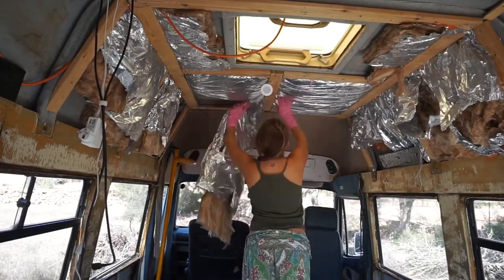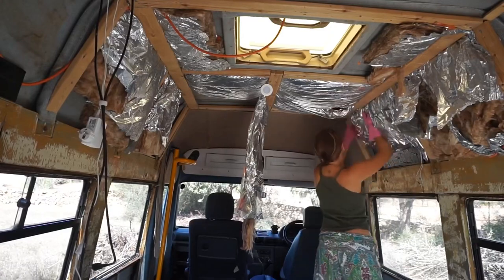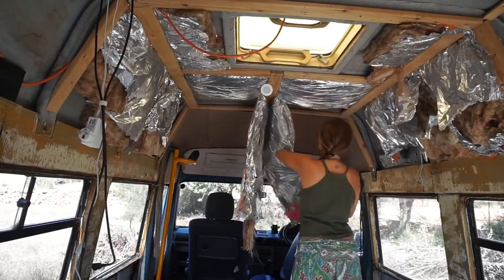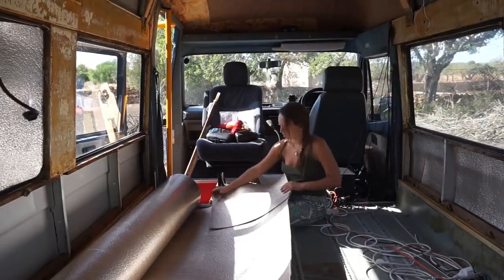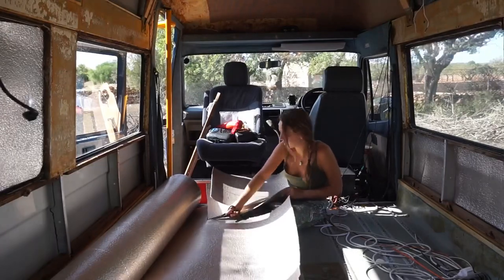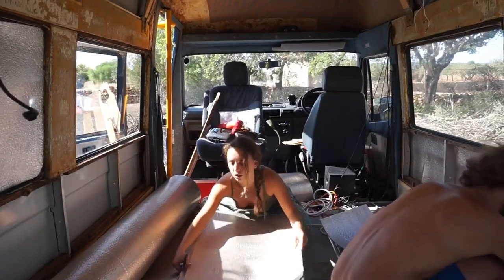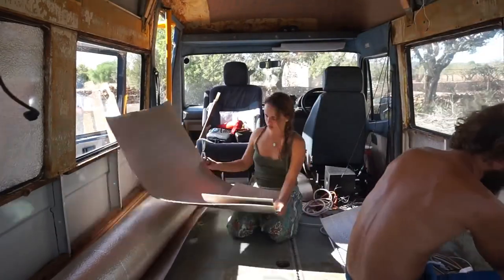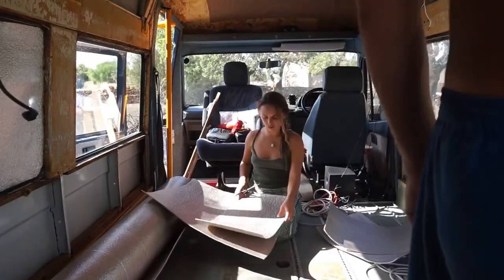Breakfast over and we need to take out all the old insulation, mostly because it only covers half the roof and also just because it looks like it's seen better days. With all the old insulation out it's time to put the new insulation in. As we plan to be in hot and sunny places most of the time we want the van to stay as cool as possible - from what we have read this is almost impossible. But this loft-style aluminium insulation is one of the best ways to stop the hot outside metal of the van acting like an oven and heating up the van inside, so this covers every bit of metal possible.